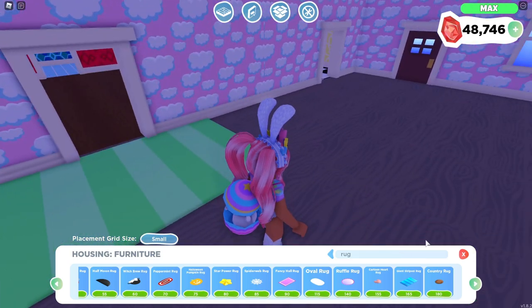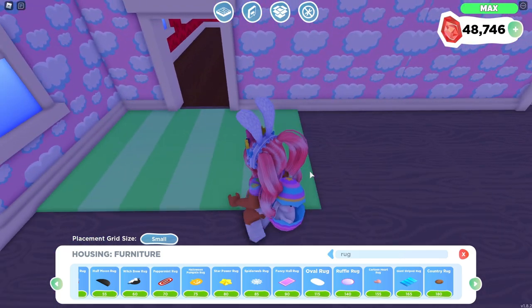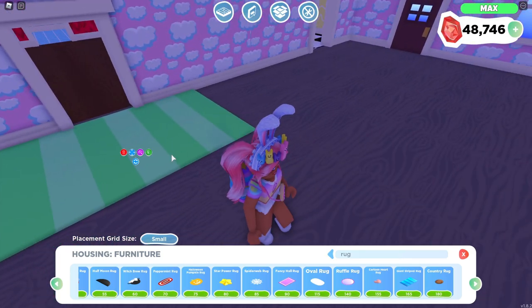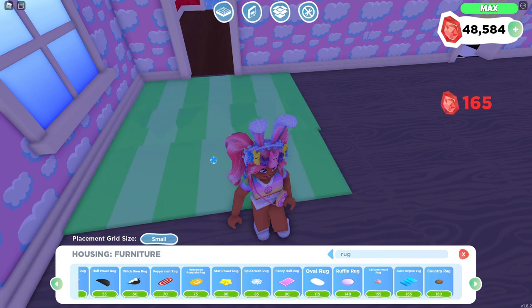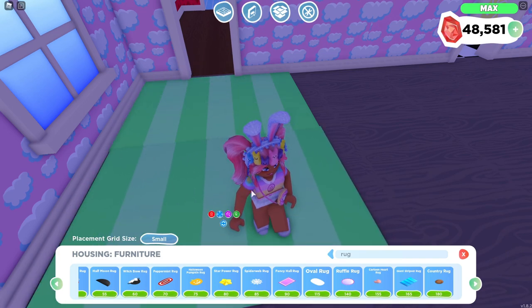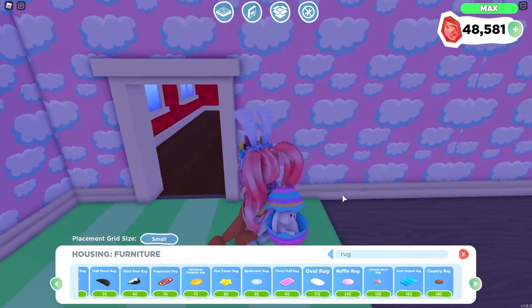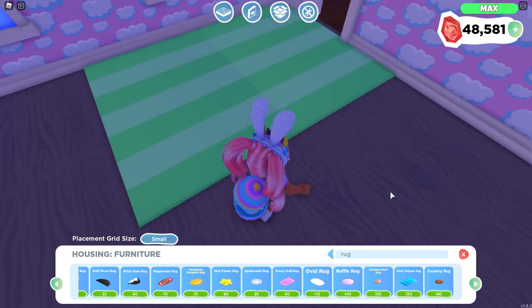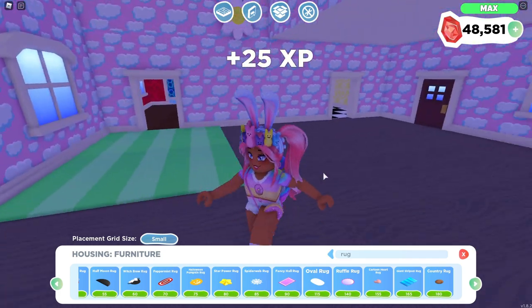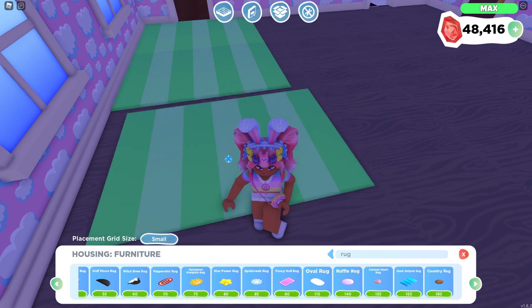It ended up turning into nighttime as soon as I started building, but I have an idea for the flooring. I really want to use a bunch of these rugs to kind of create a grass look. I know I could use walls and stuff but I think it'll be easier to use this rug, and plus this rug kind of looks like freshly mowed lawns with the lines and stuff. So I'm going to go ahead and duplicate a bunch of these to create that grass look.